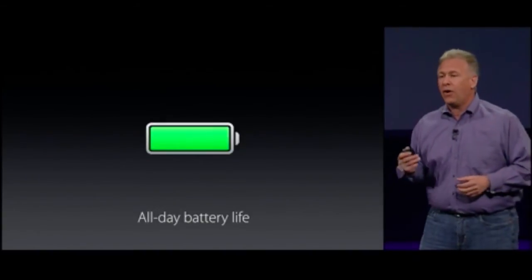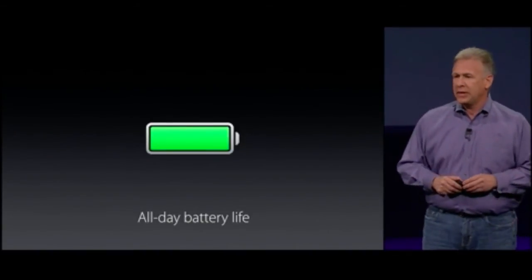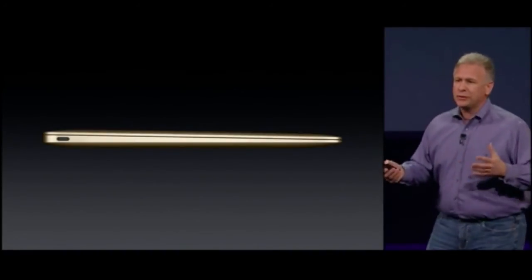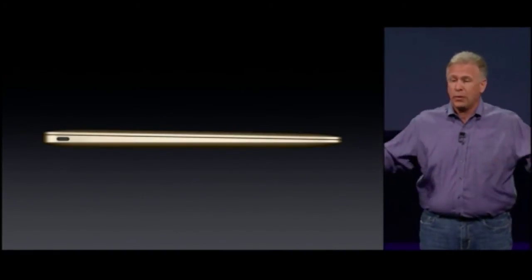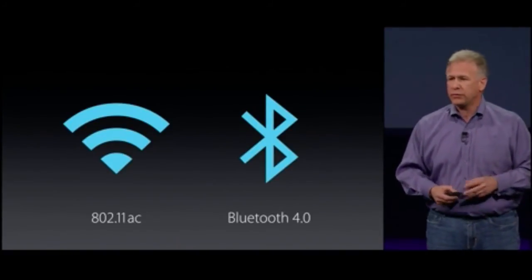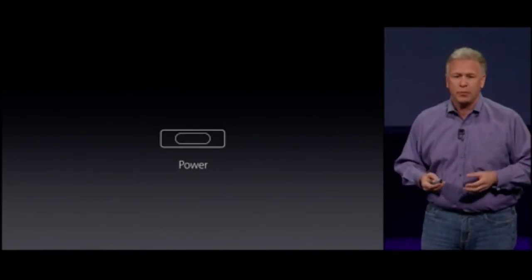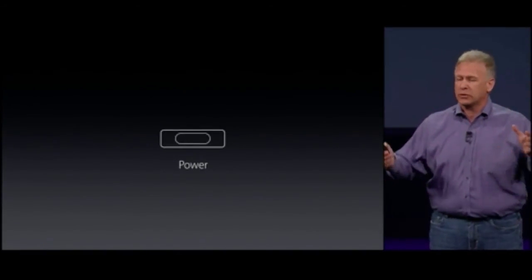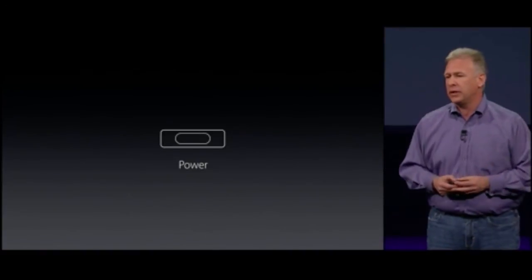That allows us to deliver all-day battery life in the new MacBook. Now, how do you connect with the world? The only intelligent vision of the future of the notebook is one without wires. That's why we have both dual-stream 802.11ac and Bluetooth 4.0 built in. We do have a port on here for power, and the team decided — if we're going to have a port on it, let's make it the most versatile connector we've ever put in a notebook.